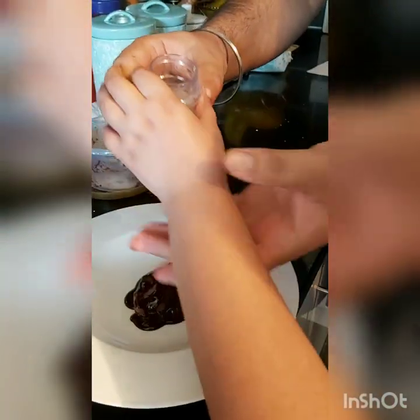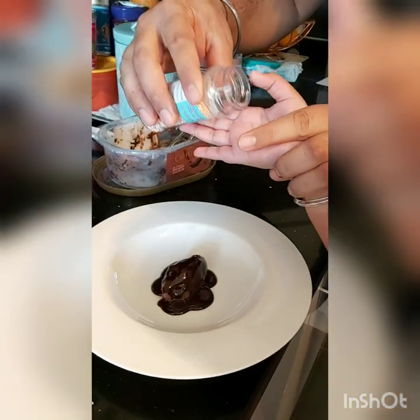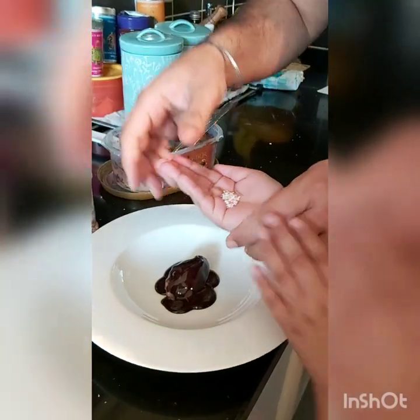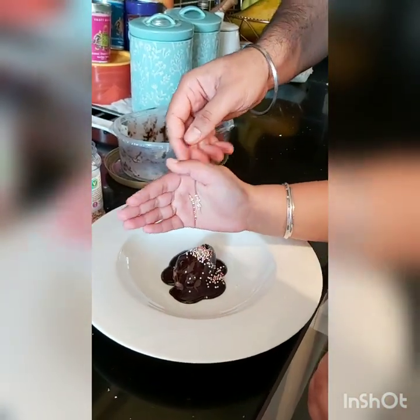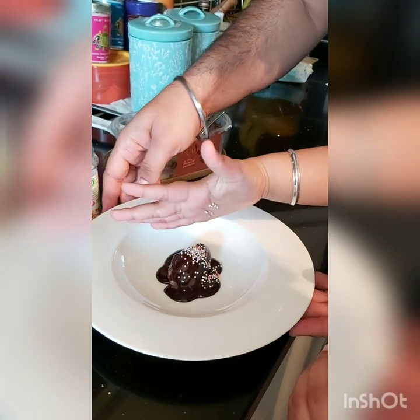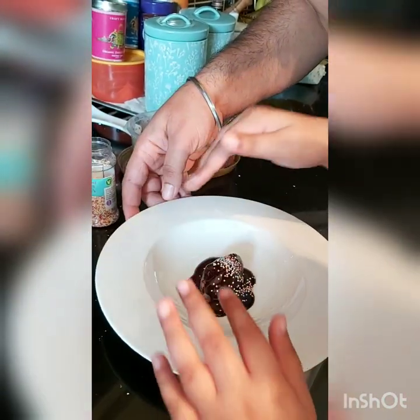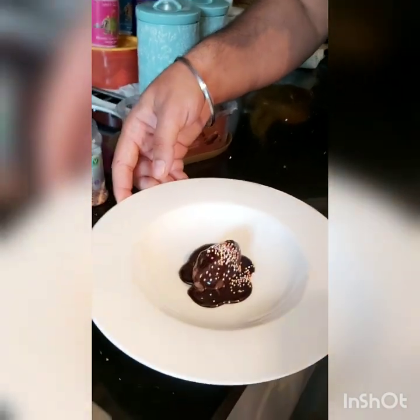And what are you going to do, Hajjus? Sprinkles. Sprinkles in your hand. Thank you, Hajjus. We are going to just garnish it up with the sprinkles. If you have sprinkles. Ice cream with homemade chocolate sauce is ready.